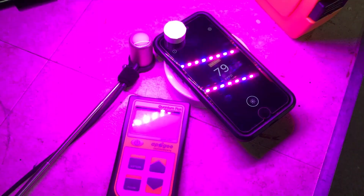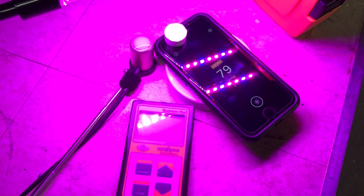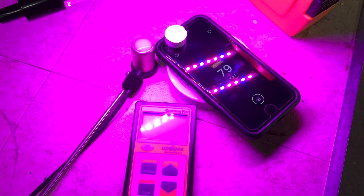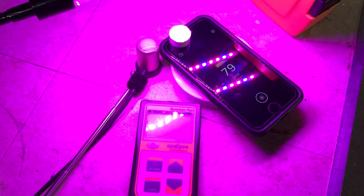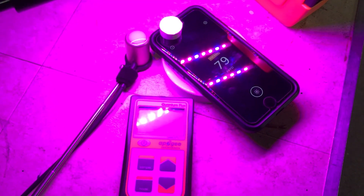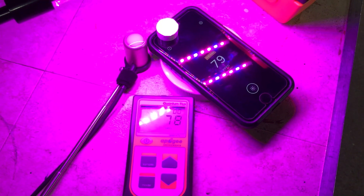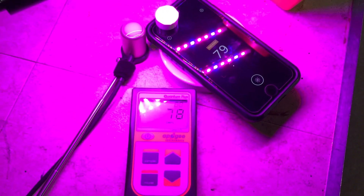Now let's test it under different light sources. This first one is a blurple light — the only blurple light I have, since all my other grow lights are white LEDs. A lux meter would fail here because lux meters measure light intensity based on human vision, which peaks in the green-yellow spectrum. So under a source with a lot of red, a lux meter gives a bad reading when converting to PAR. But this app is amazing — turning on the Apogee MQ500, the readings are almost identical. That's really surprising but very impressive.